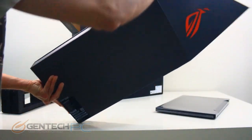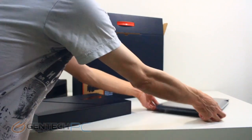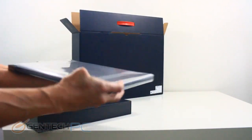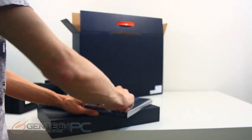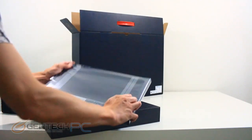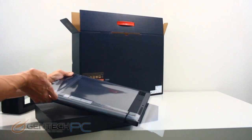That's everything from the inner and outer box, so it's time to go ahead and unwrap our laptop. While we work on getting that last cellophane coating off to unravel the laptop and show it off, let's talk about some of the specs.